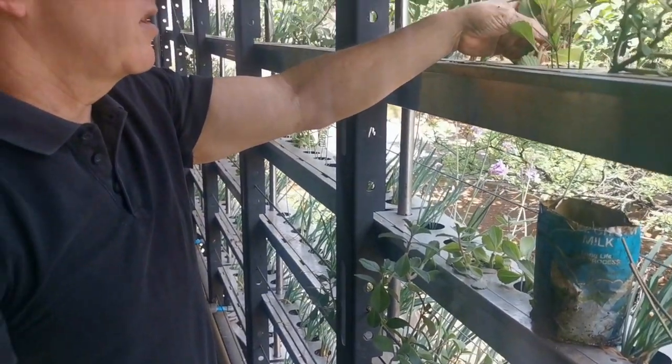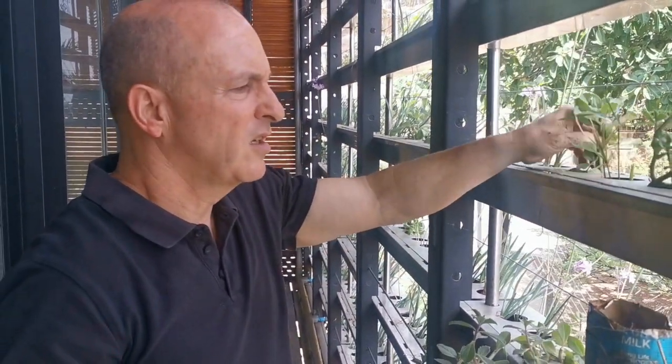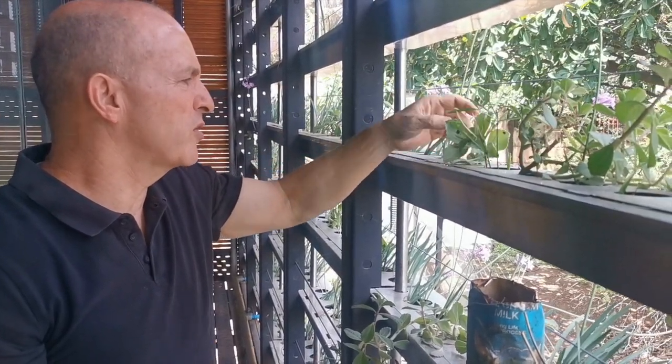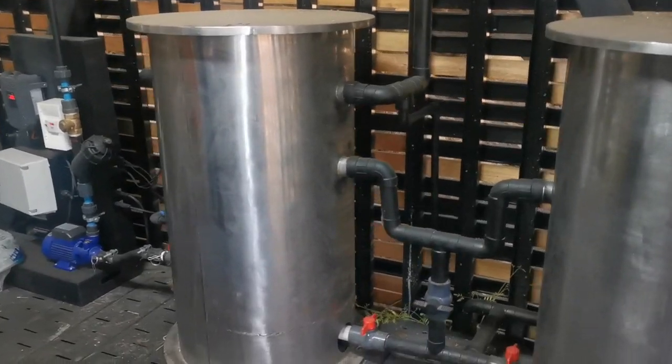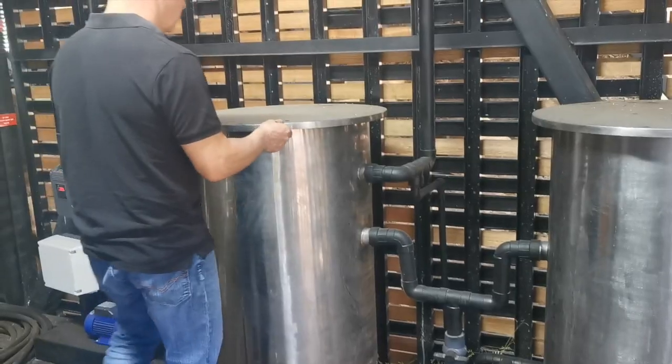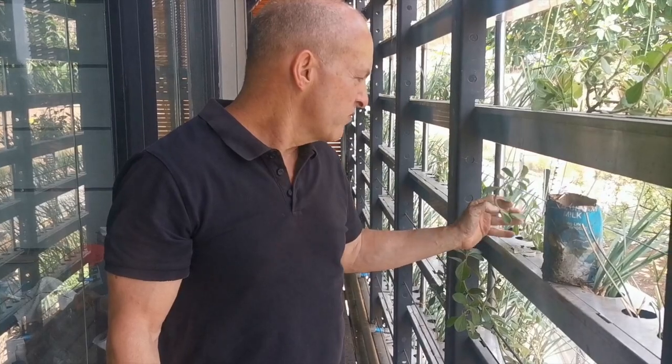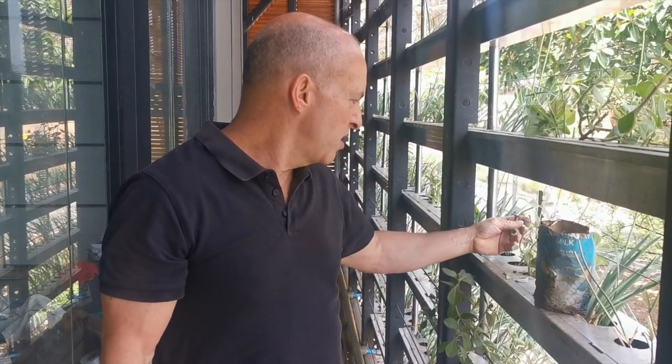The water initially flows from the showers, baths, and washing machine to a collection tank underneath the house. The pump pumps it to the top of the house, and from there it flows down through the hydroponics and circulates like that. When you flush the toilet it draws water from this system, so instead of using fresh municipal water for the toilet, you use recycled water.